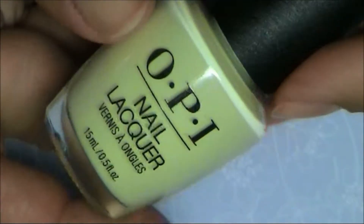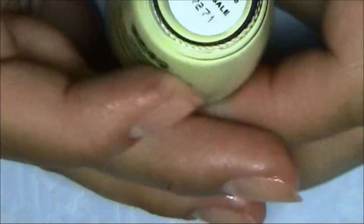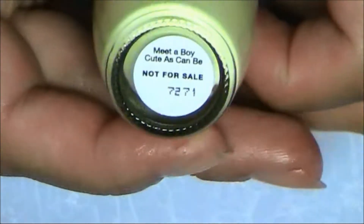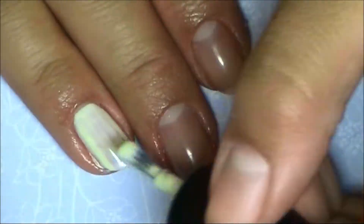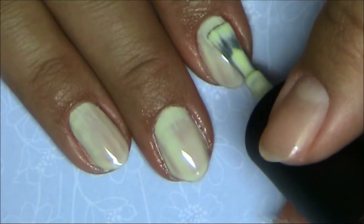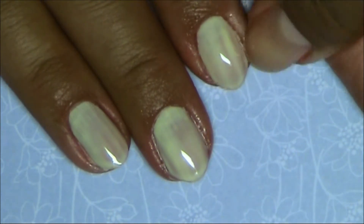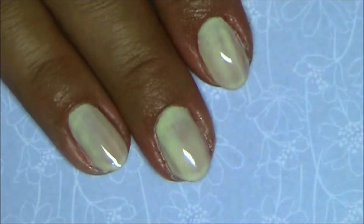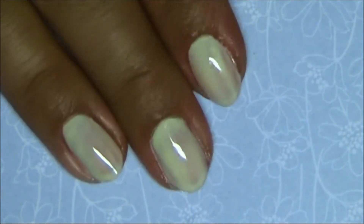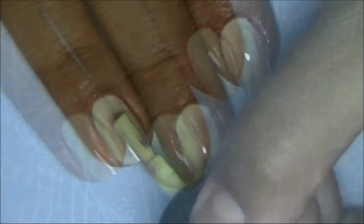Next up is this pastel yellow. This one is called 'Meet a Boy Cute as Can Be.' One of the things I'm always looking for most is opacity — I prefer to only need two coats. Here you have one pretty streaky coat, and now coat number two.